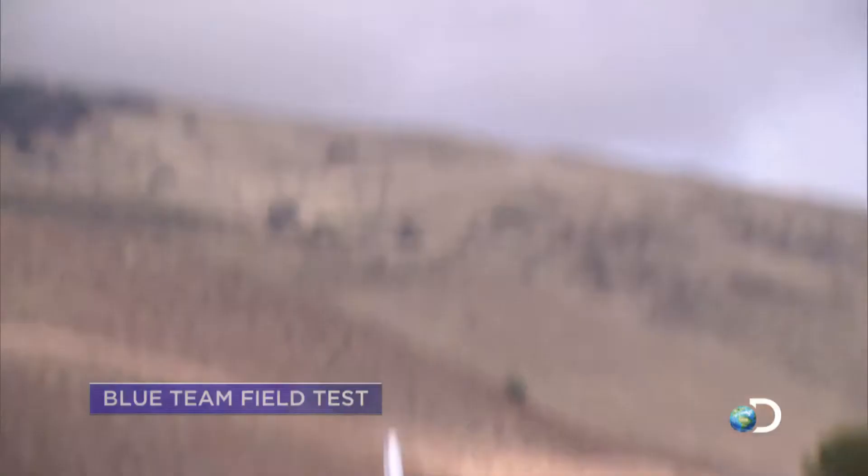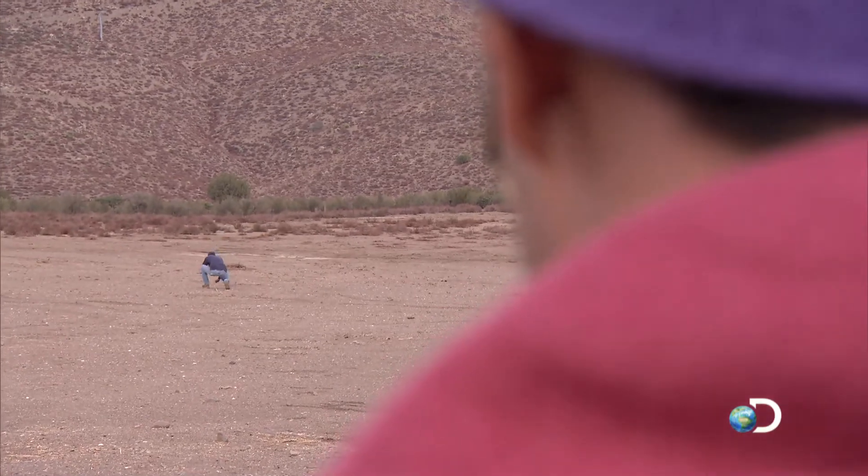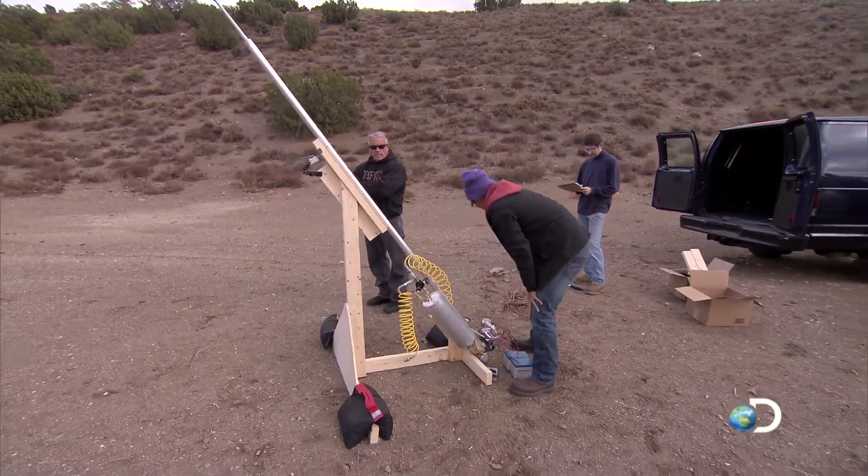3, 2, 1. 60 feet. I have no problem with the fact that it's going to work. I know it will work. It's just getting it dialed in for the game day. 67 PSI.